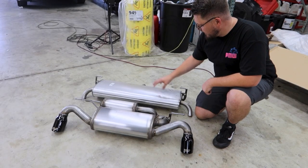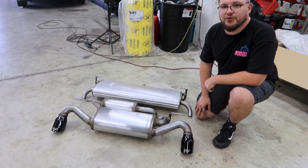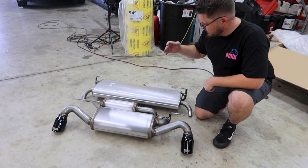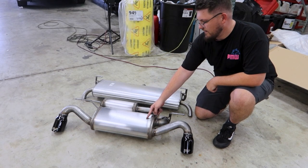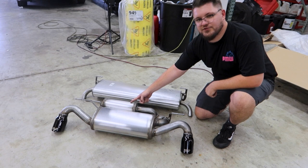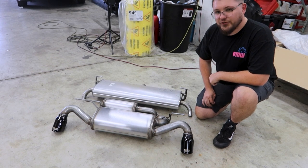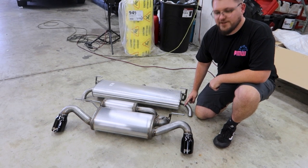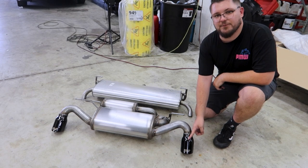We got the stock muffler off the Bronco Sport. It did have to be cut off, so if you are not comfortable doing that, we recommend taking it to a shop for professional installation. As you can see, the stock muffler is significantly bigger than the Magnaflow muffler. The Magnaflow muffler also has a drone tube, so we shouldn't experience any drone while driving. Also, one of the biggest differences you'll notice are the tips. The stock exhaust tips measure one and a half inches, whereas the Magnaflow has much better, much bigger tips.